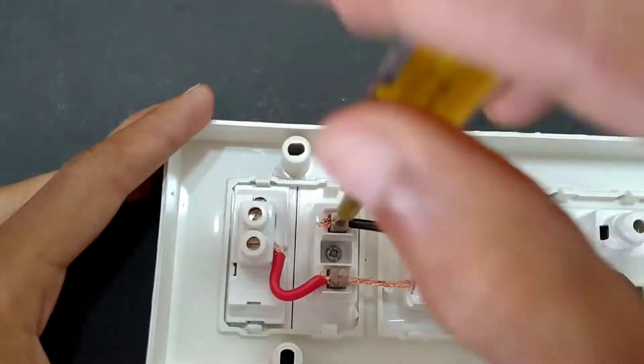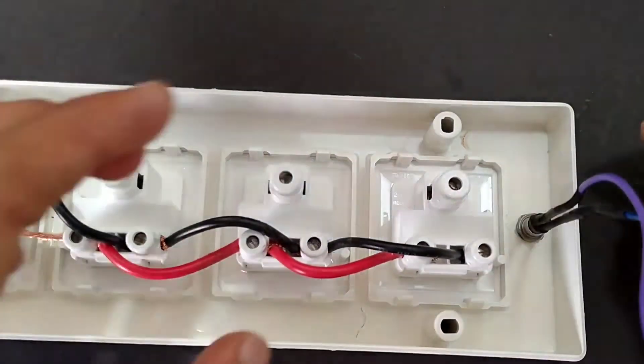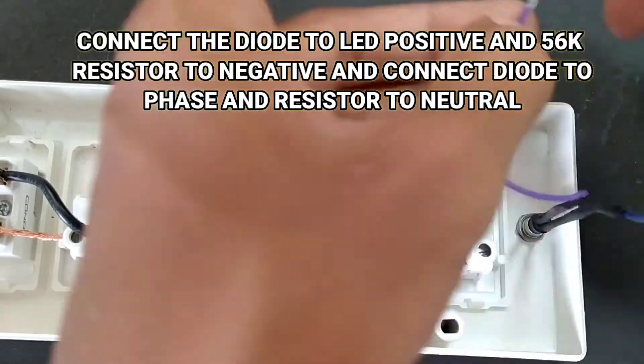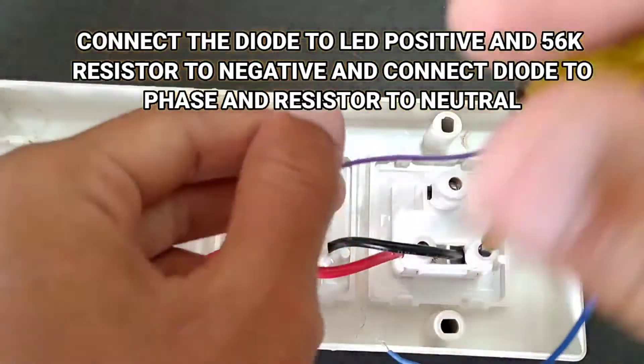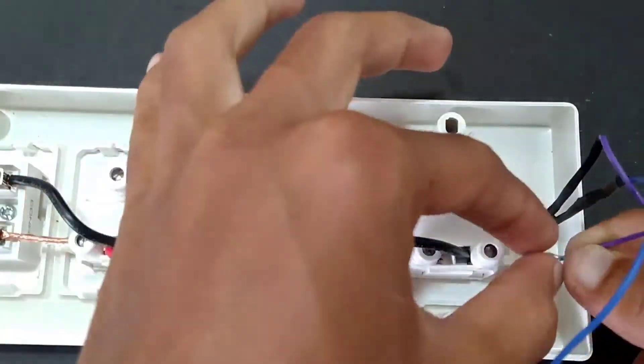I made the indicator with a 3-volt DC LED. To convert it into AC, I have used an IN4001 diode and 256K resistors which are connected to the LED.